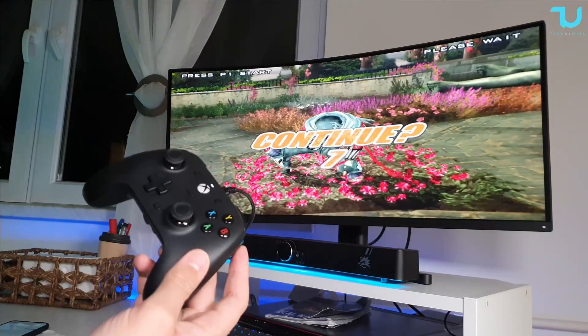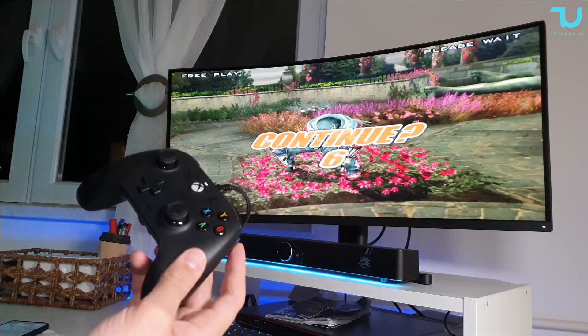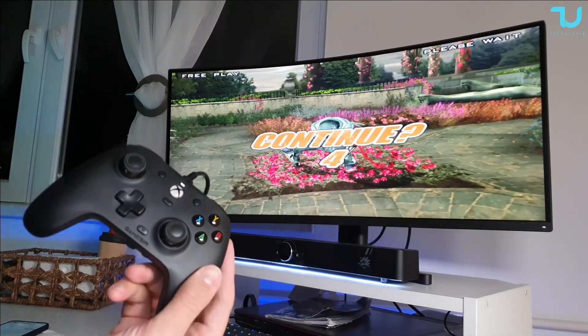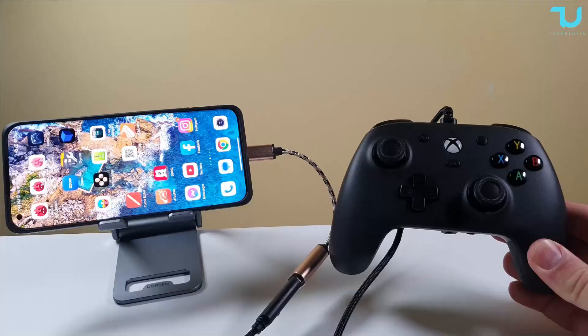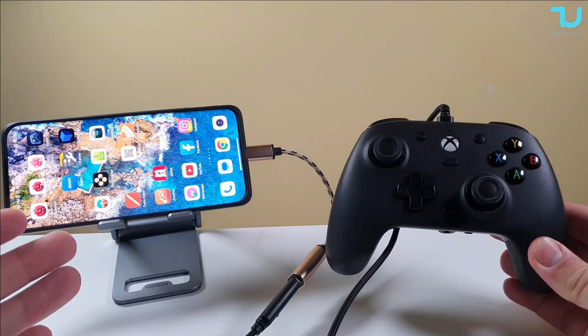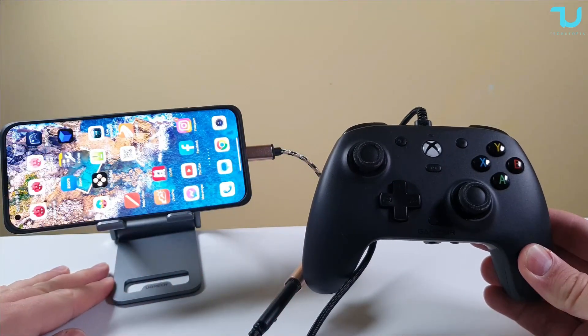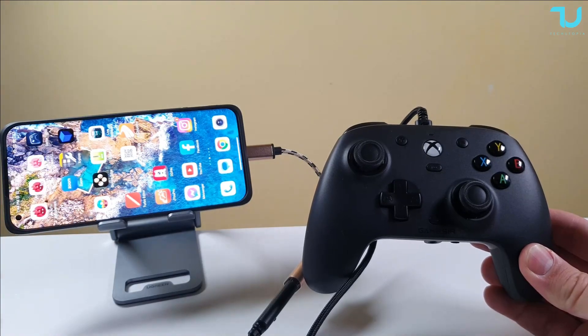I tested PC games and emulation games — now let's try OTG with Android. Unfortunately, OTG connectivity does not work with Android smartphones. I tried Samsung and Xiaomi — it doesn't work. I don't know if there's any other trick, but it doesn't work.